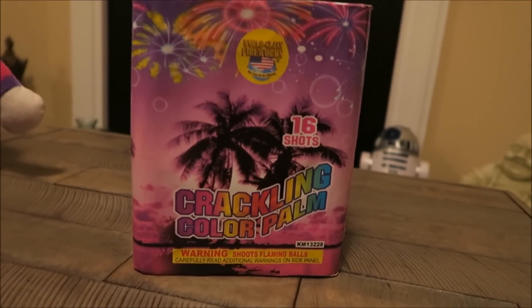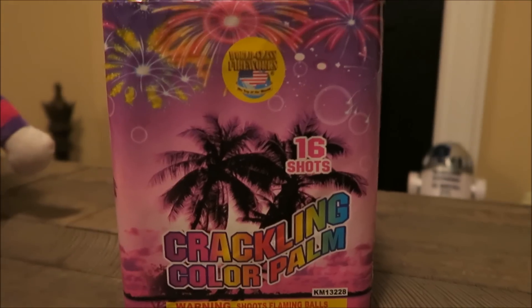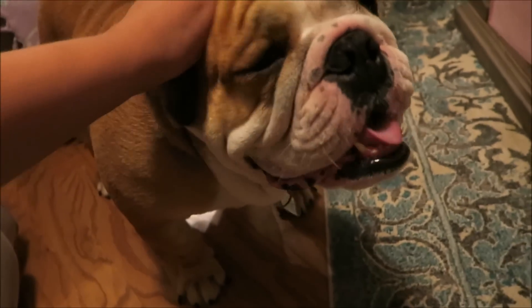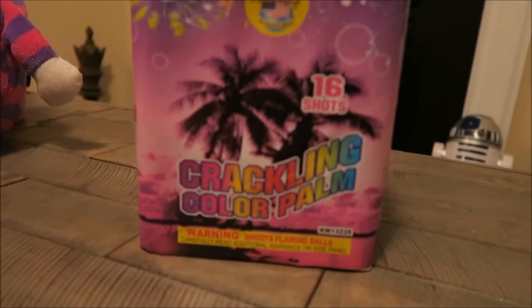All right, so this one right here is called Crackling Color Palm and it is a 16 shot. My buddy over here is making a whole lot of noise. Let's see how this is.